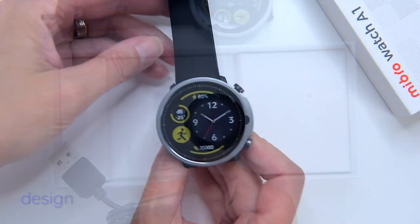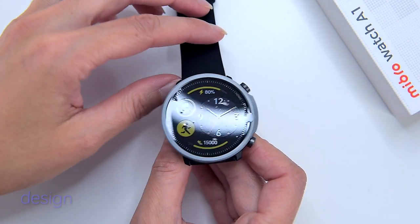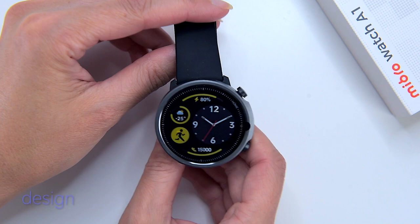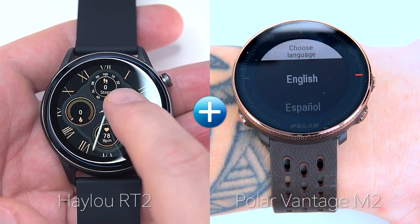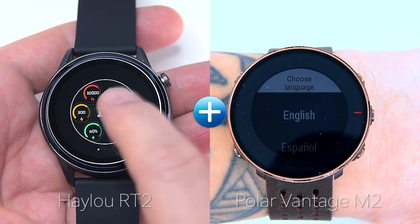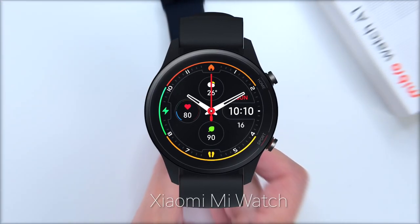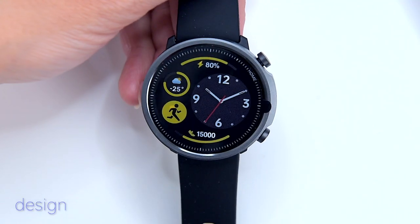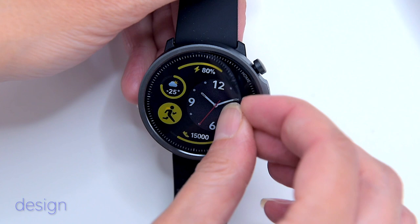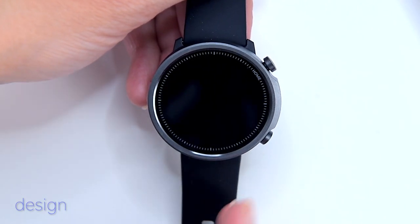The A1 has a catchy rounded design. The watch has an anodized aluminum case with a reinforced glass screen. It looks like the Halo RT2 been crossed with the Polar Vantage M1. The design is also a resemblance of the Xiaomi Mi Watch, which is a good thing considering Mibro is a sub-brand of Xiaomi. The bottom line is the A1 certainly doesn't look like a typical $30 cheap watch.